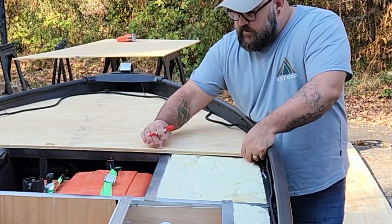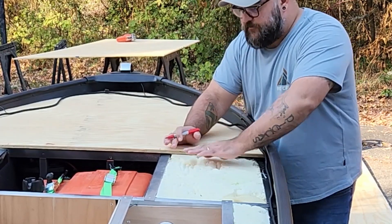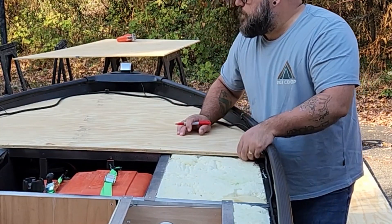We have to leave a little tab here so that I've got something for this next piece to attach to all the way up at this end, so it's not just floating and resting on the foam. I think we are in pretty good shape here.